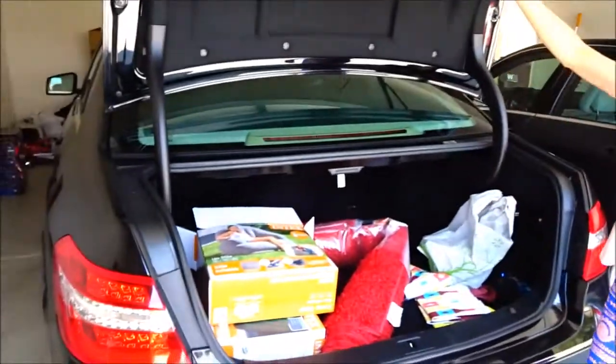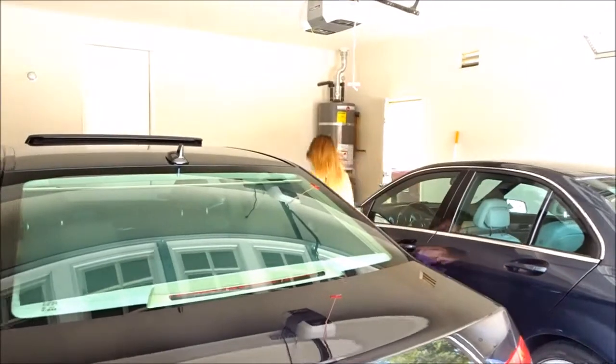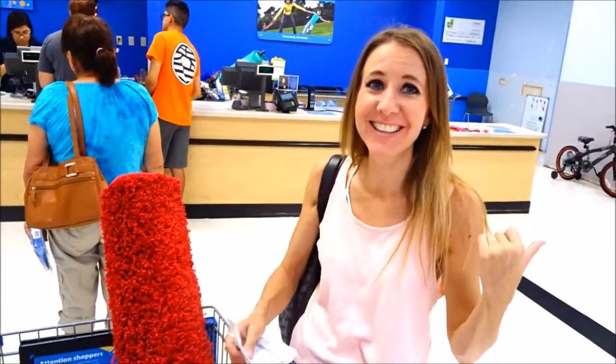So we're going to return these and keep looking. Alright, let's head out, return this stuff, get some lunch, and go shopping. We put all the junk in our trunk and brought it back.